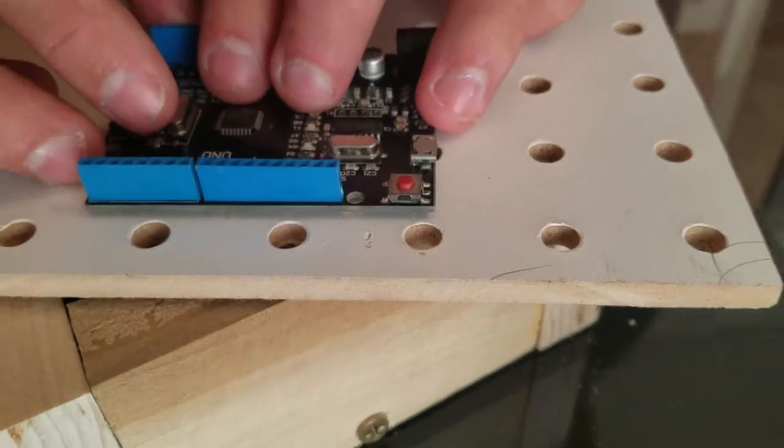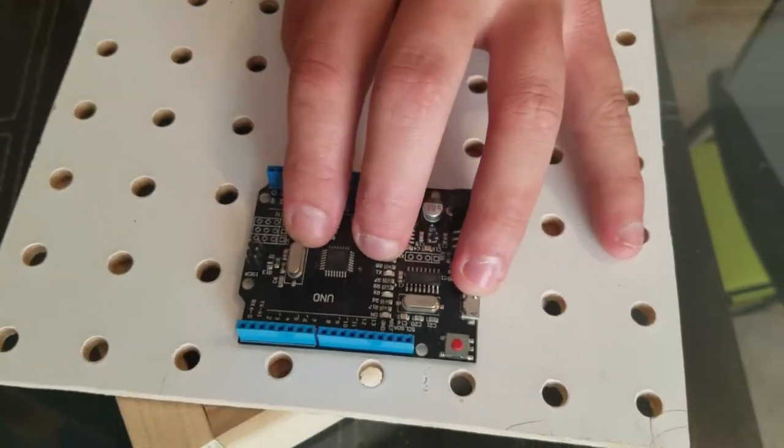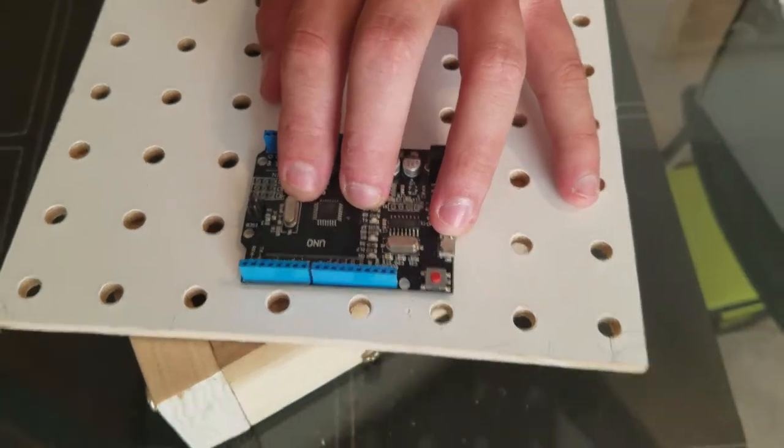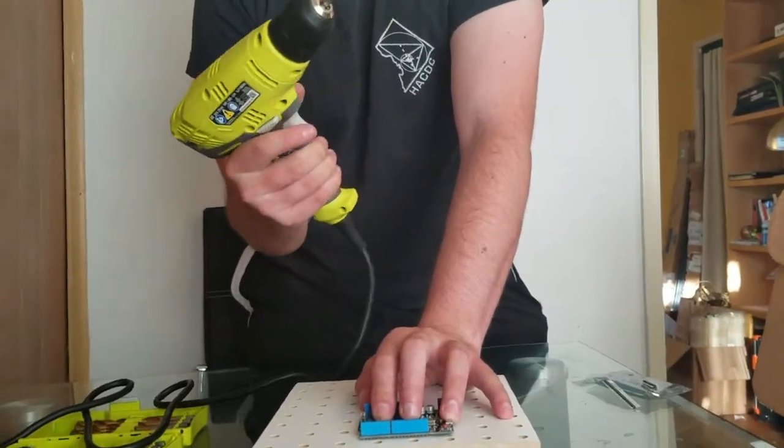So I'm going to put that right here, like that, and then once it's in there, I'm going to drill. So this is what drilling looks like. Actually, let's go ahead and stop there.